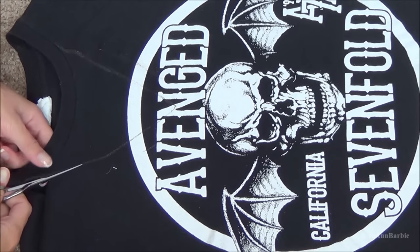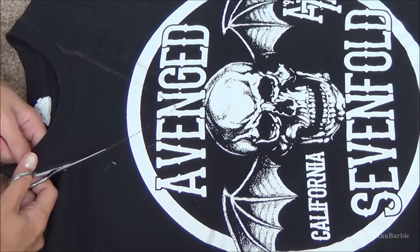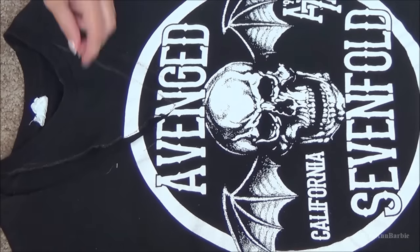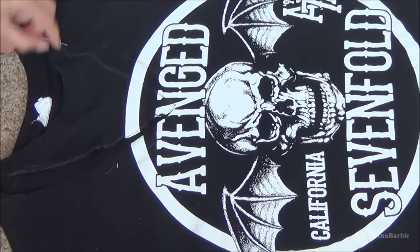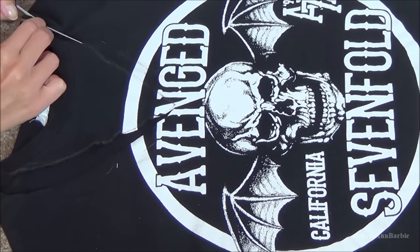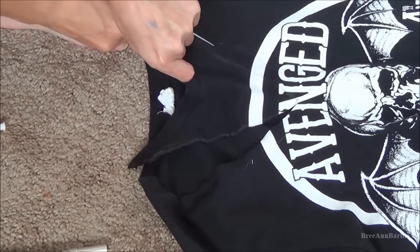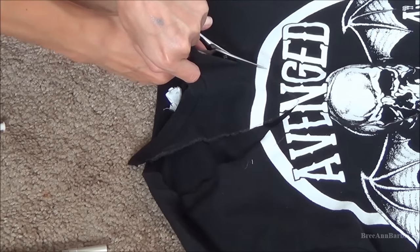Then simply just cut the neckline — follow the line that you made and cut all the way down to the little point, which as you can see was right in the middle of the word 'Avenged.' Make sure you're cutting the neckline only on the front side of the t-shirt. Don't cut the neckline on both sides — just cut it in the front.